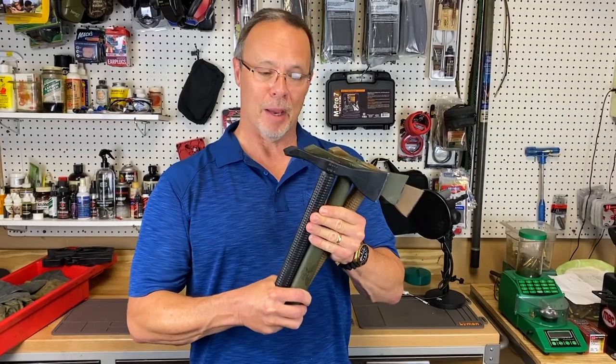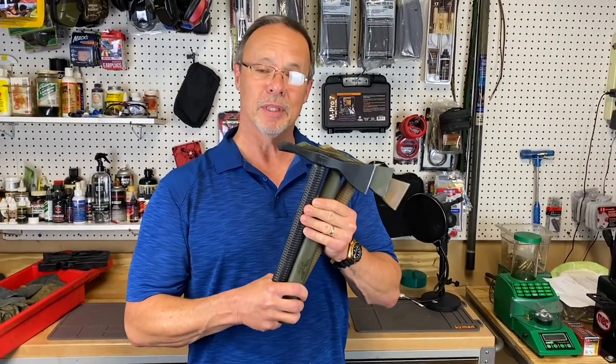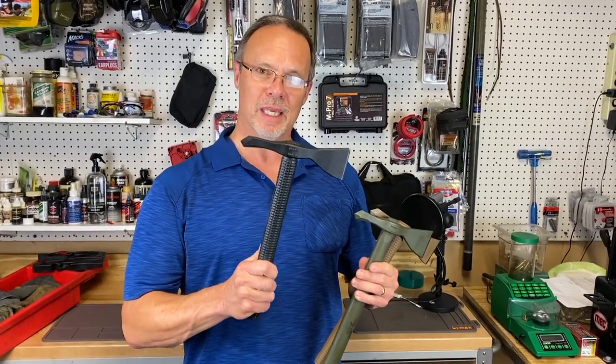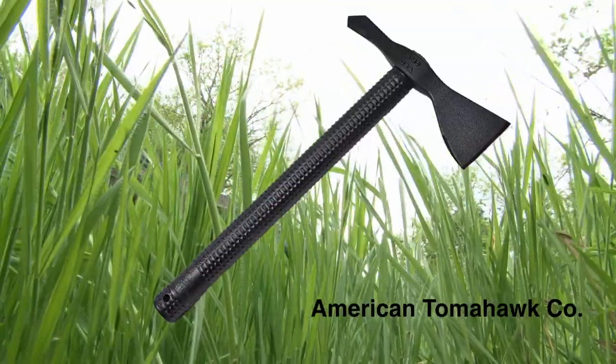AmericanTomahawk.com — check these guys out. They're absolutely hysterical. They actually claim that they can survive indefinitely with one of these and a blade of grass. Go there, take a look. I'll let you decide for yourself. Thanks a lot.